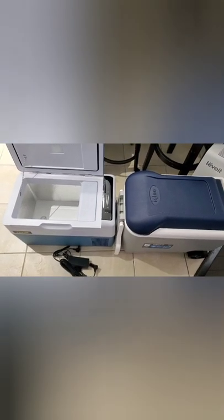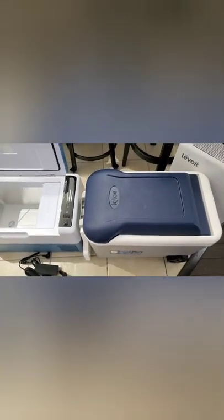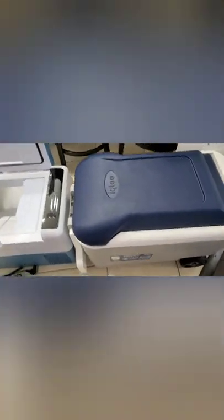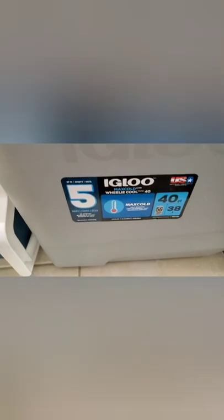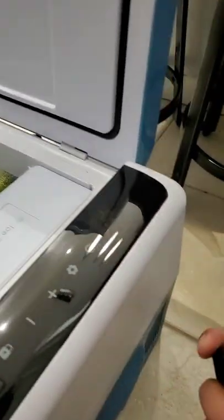I've got it side by side with my Igloo cooler — this one is a 40 quart. If I open this up you can see that's the inside, and you can compare it to the inside of the car refrigerator. It's time to plug this thing in.